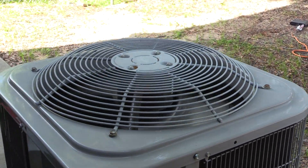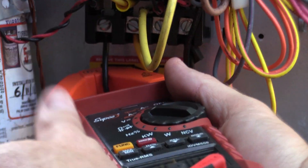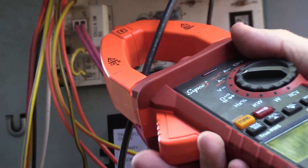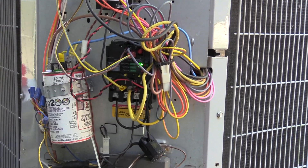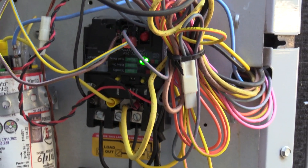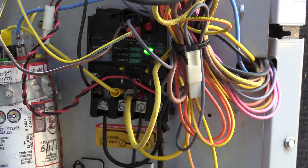When this comes on, we want to test our compressor and condenser fan amperages. Now we can press and hold the test button for one second and it will go into a five-second test mode. As you can see, the fan is running. When the light goes solid, the SureSwitch is officially energized and the system is operating.